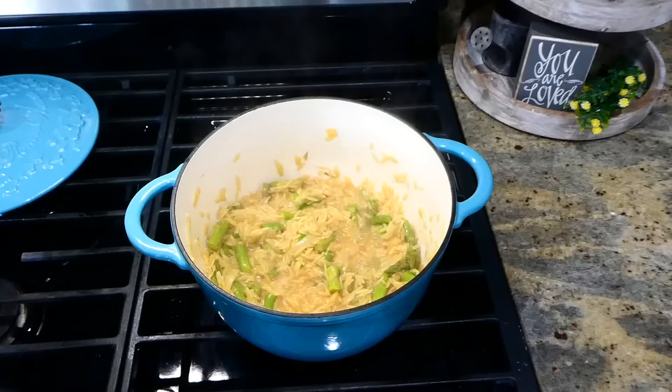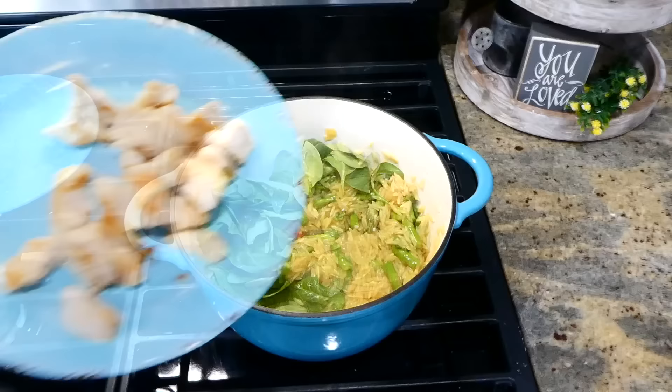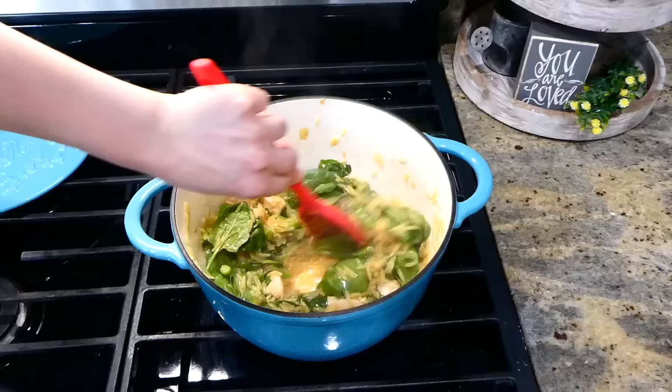After those five minutes, your orzo should look nice and fluffy and the asparagus should be cooked. I added in three cups of fresh spinach — that's optional if you don't care for spinach — and the juice from half a lemon. Also add the cooked chicken back in, give it a really good stir, and let the spinach wilt down. Then it is ready to serve.